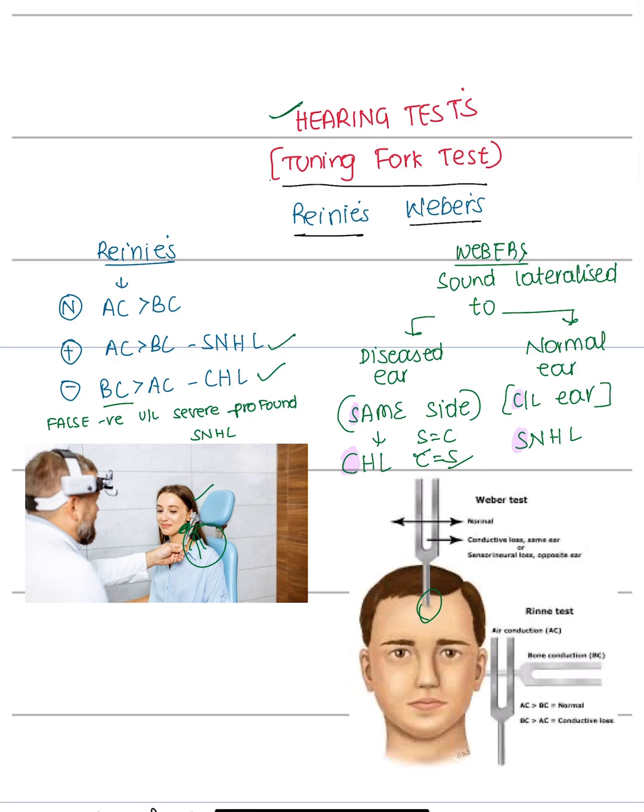If the patient can hear the tuning fork and then stops hearing or feeling it, we ask him to listen via air conduction. This compares air conduction with bone conduction. If air conduction is greater than bone conduction, it is seen in sensorineural hearing loss as well as in a normal ear. If bone conduction is greater than air conduction, it is seen in conductive hearing loss.